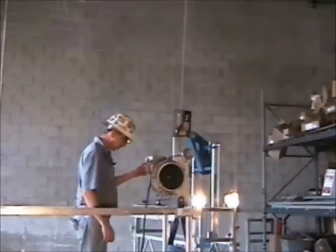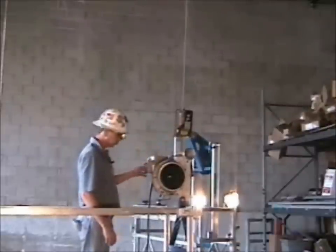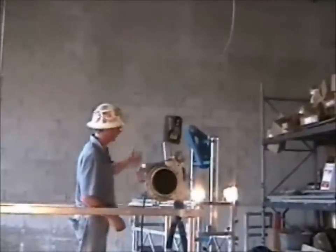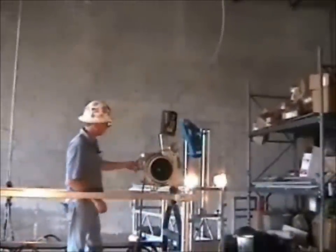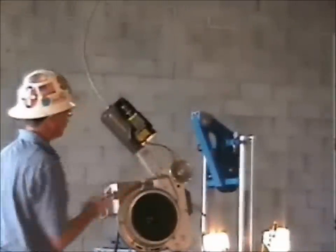The next thing you want to do is check that the skylock actually works in an overspeed condition. The way you do that is by setting the hoist on the ground and getting some slack in the wire rope. I'm going to manually trip the skylock again, then operate the hoist in the down direction. Note the bite of wire rope again that's coming out.